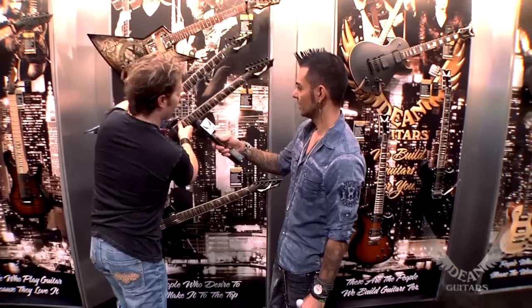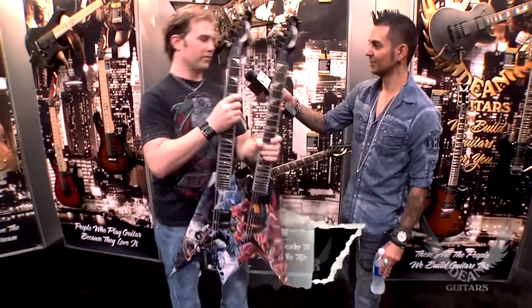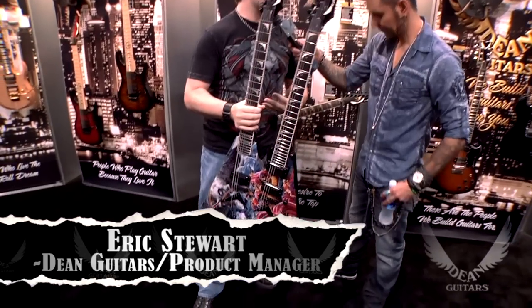Pardon my French. Merci beaucoup. I don't know how many times we've done this guitar yet, but I haven't gotten a chance to, and I'm awfully proud of it. So...